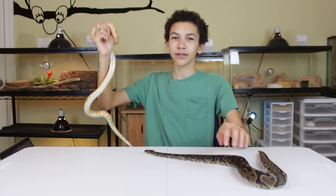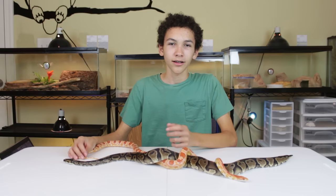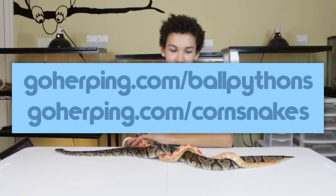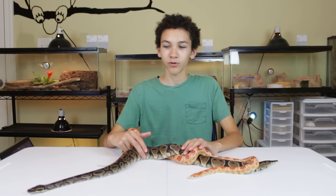Because ball pythons are originally from Africa, they're going to need a bit hotter temperatures. You can find all the details on their care at goherping.com/ball-pythons, and for corn snakes at goherping.com/corn-snakes. Corn snakes also need a hot spot, but it doesn't need to be as hot, so it'll be closer to the temperature of your house. Corn snakes are also fine with your house's humidity, while ball pythons need a little bit extra.